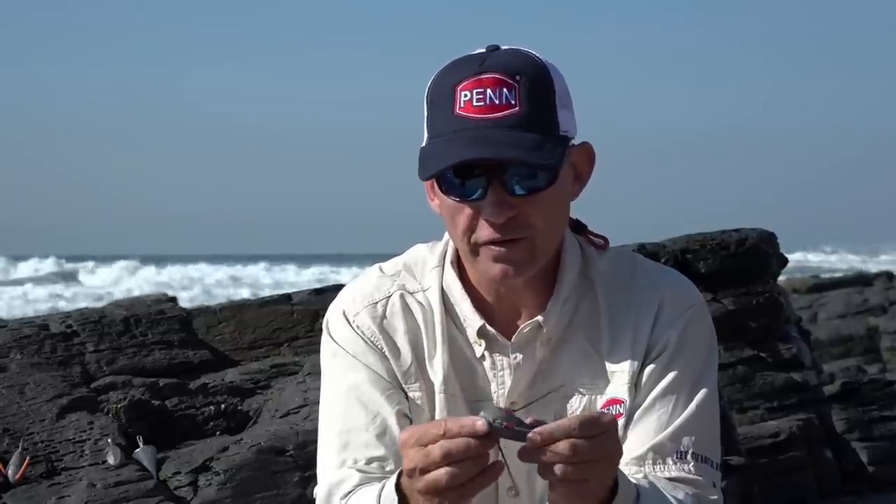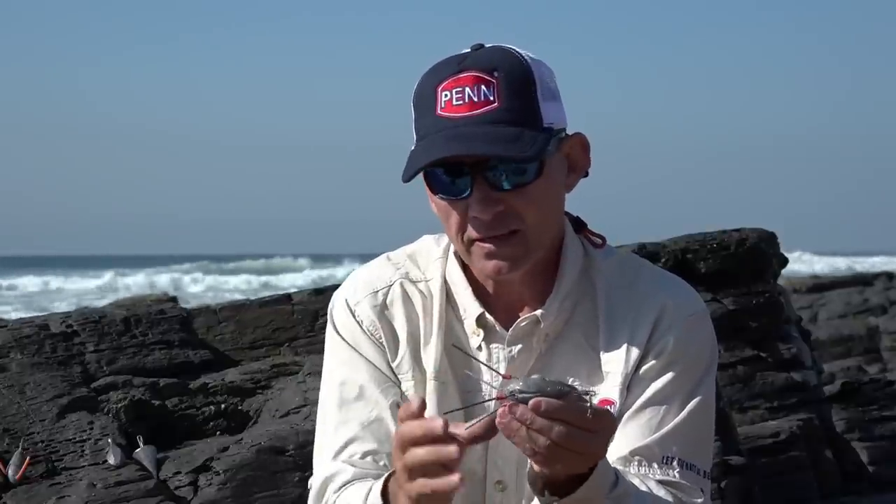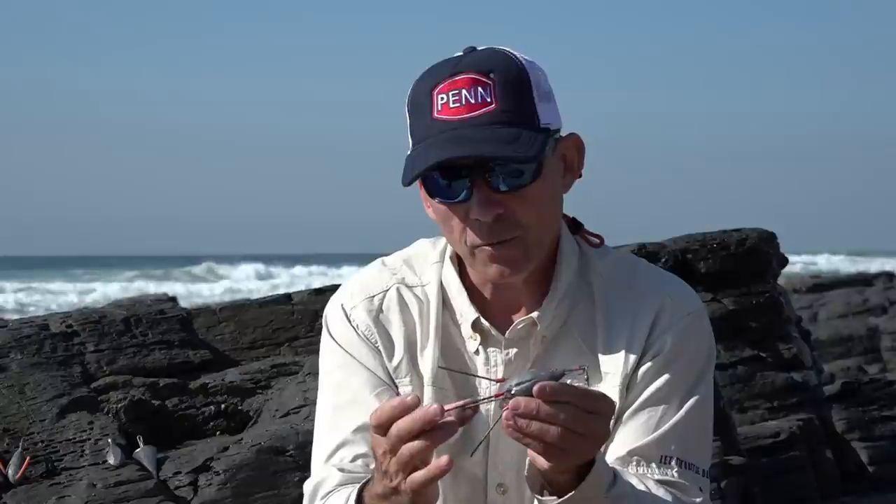Wire grapnel sinkers cast very well — there's not a lot of air resistance when you throw them, so for long-distance casting they do very well, and fishing in windy conditions is not a problem at all. Another great advantage is when you're fishing in reefs: once the wires trip when you reel in, it's very hard for the sinker to get stuck because they just glide over the rocks and come up to the surface easily. Most probably one of the sinkers I use most across the most applications.